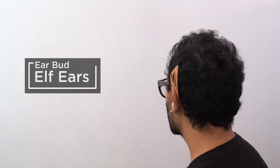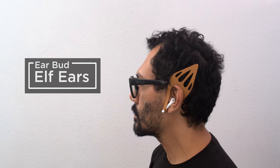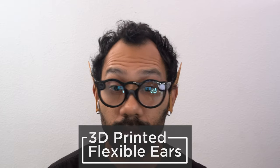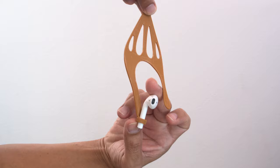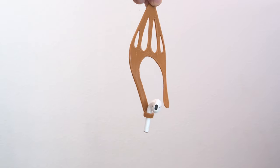Hey, what's up folks! In this project we're 3D printing ELF ears for our earbuds. We were inspired by ELF earbuds so we designed our own and made them so you can slip them over your existing earbuds. These can fit most earbuds with a similar style.